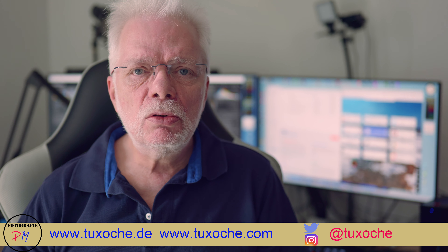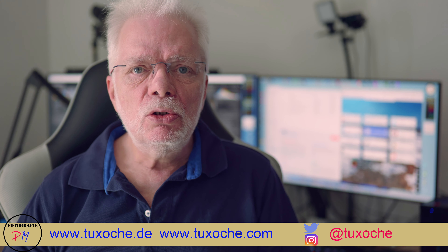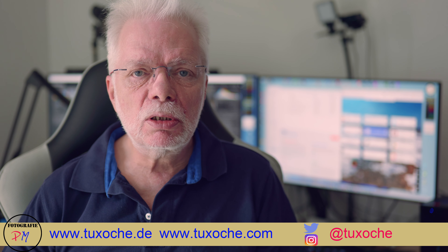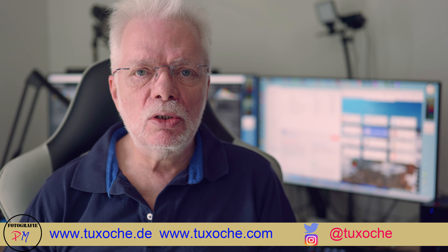Hi there, this is tuxauche.com again. Welcome to my video channel. Today we want to talk about another mini PC, and that is the ASRock DeskMini X300, which I have here on my desktop.